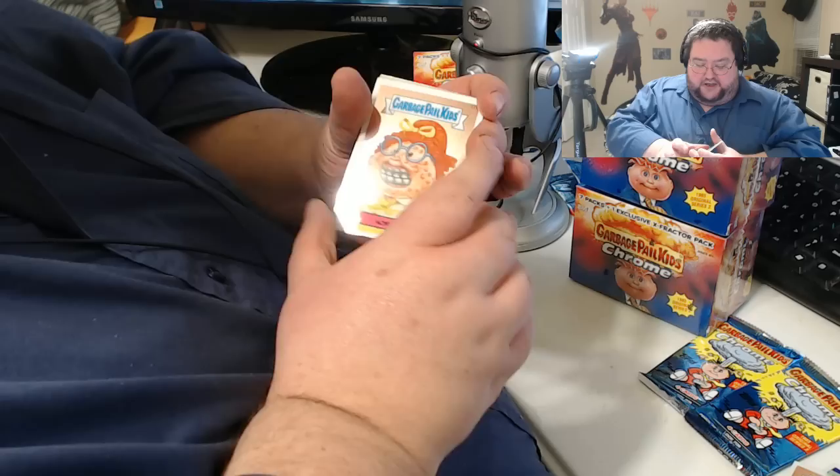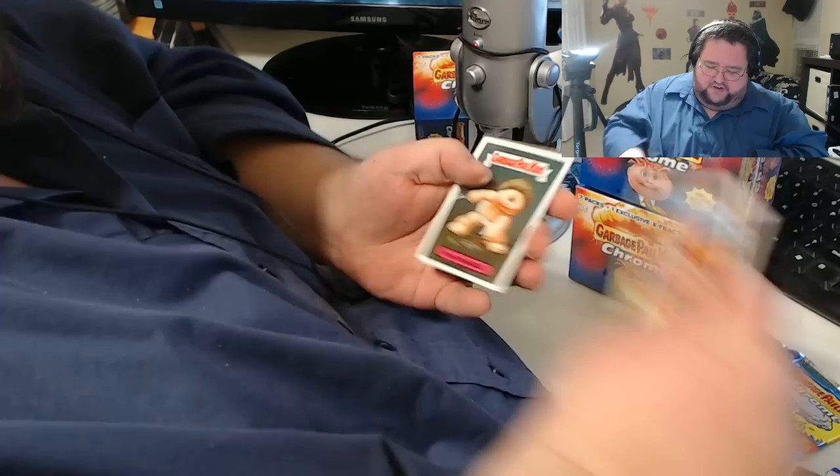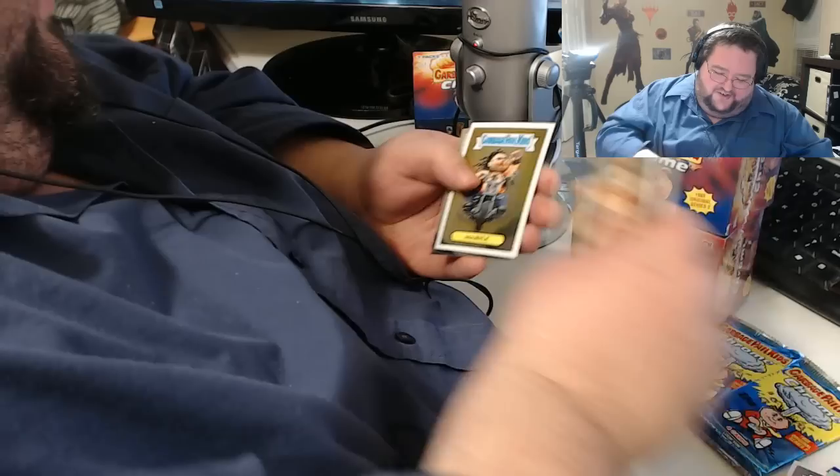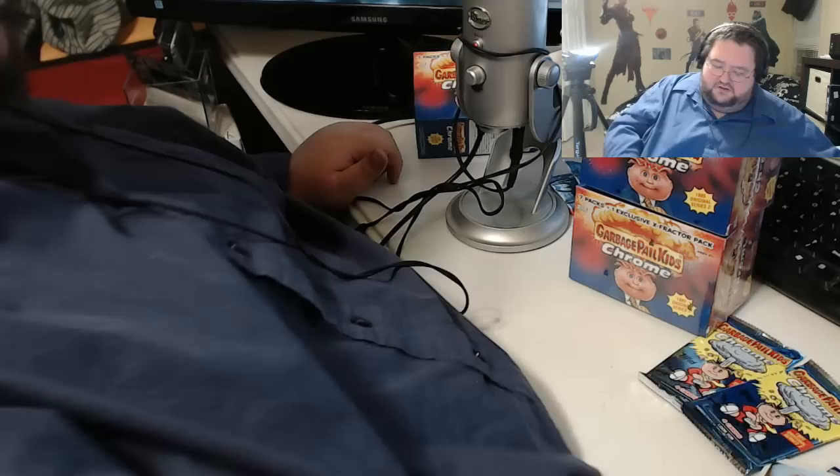We accidentally saw that one already. We have Acme Amy — I believe she was in the Garbage Pail Kids movie, one of the worst movies of all time. Don't watch that movie. One-Eyed Jack — I think that's a euphemism for a penis, but whatever. Vile Kyle. And — oh, this is a pencil art of Ginny Jelly. Very cool. Again, if you want to collect, you can collect the hell out of this series — you could go through hundreds of dollars worth of packs to get there.